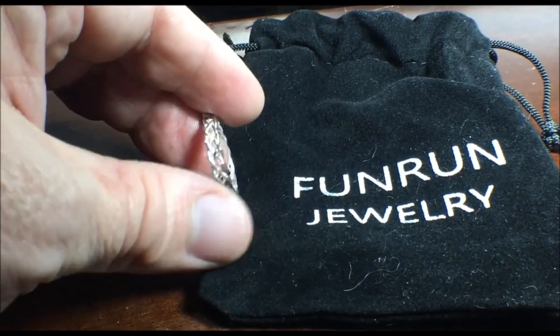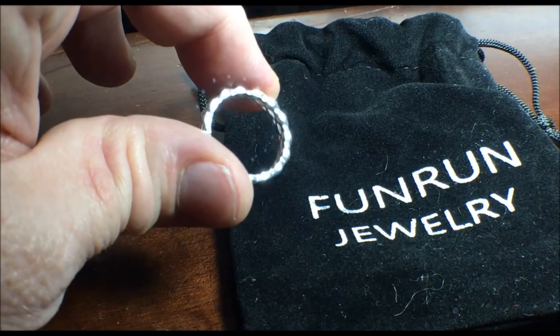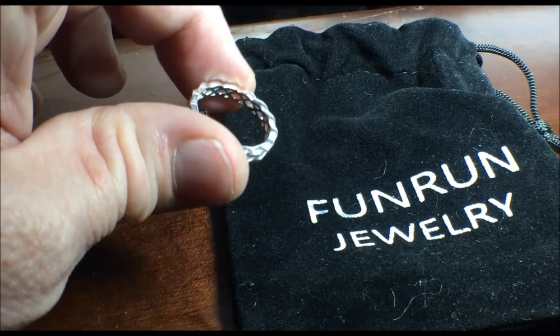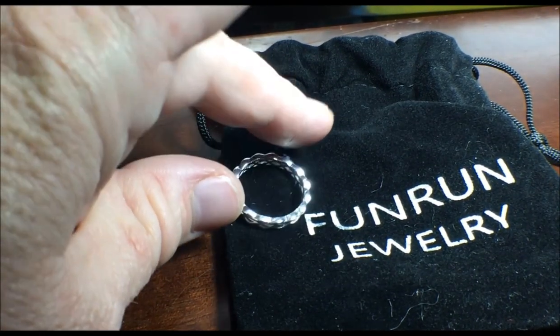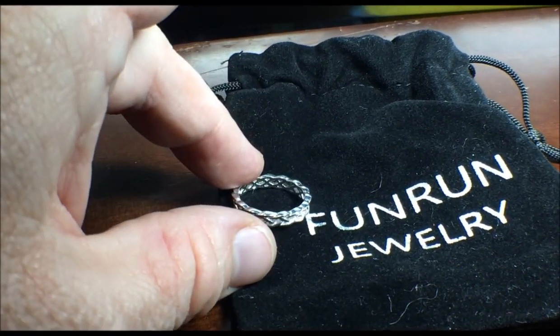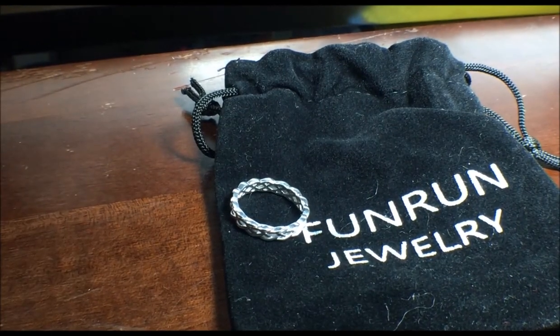It is still a very, very nice ring, very high quality, nice and thick, and a very nice item. So just be sure that you know your ring size before you order.